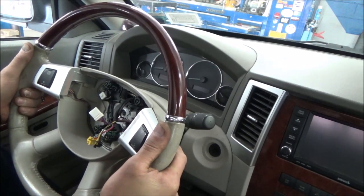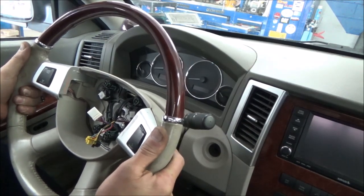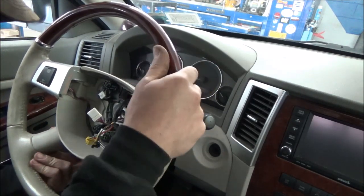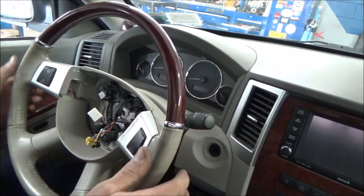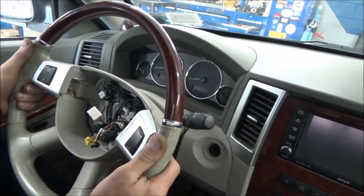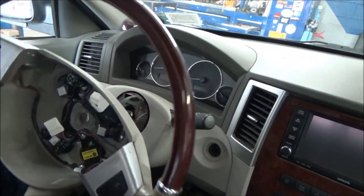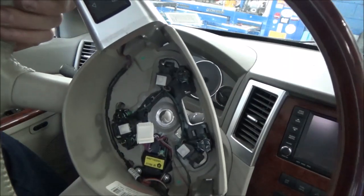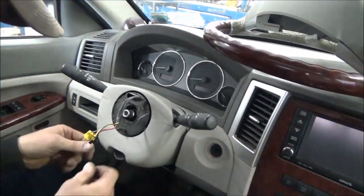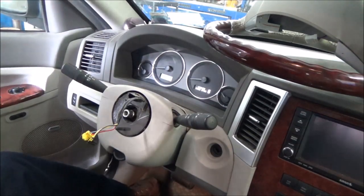The steering wheel doesn't want to come off. We'll take our steering wheel and set that up there. There's our little clock spring. One thing we ought to make sure is that our steering wheel is straight ahead — are the wheels straight ahead?